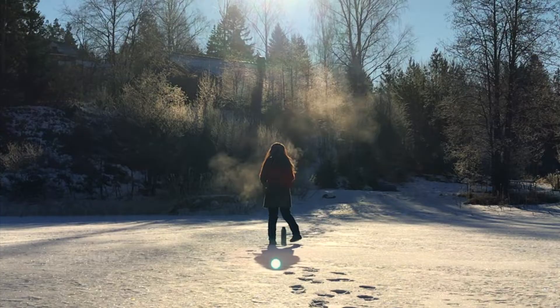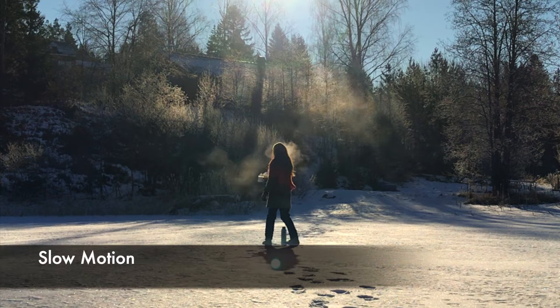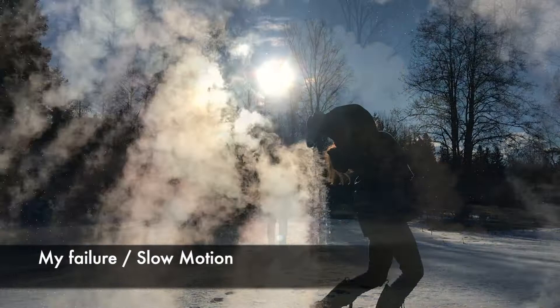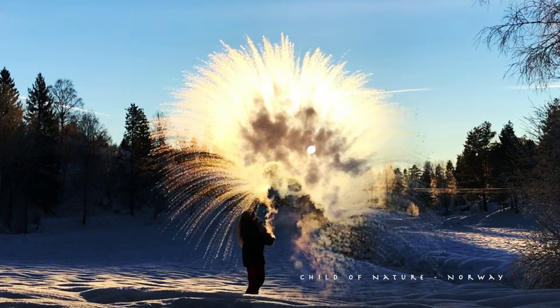Here we have the right conditions. You see I'm throwing the water in an arc away from my body. Don't throw the water over your head like this — then you can burn yourself. Here it looks like I'm throwing over my head, but I don't.